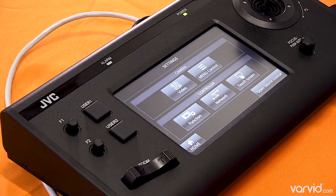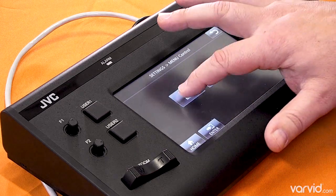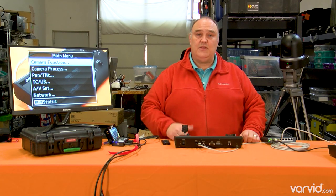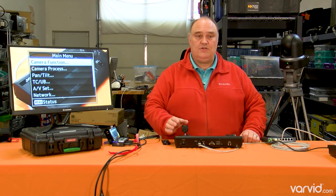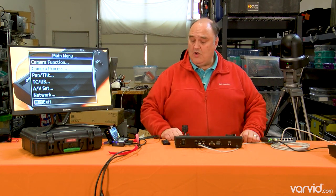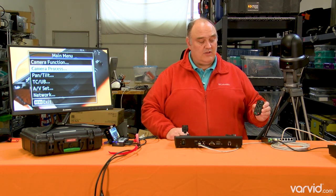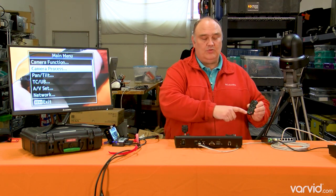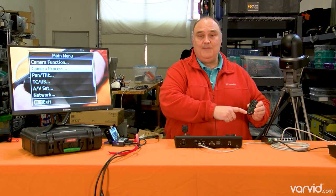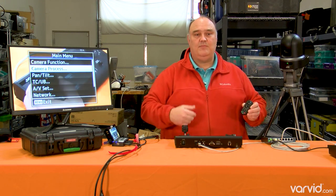I'm going to go into menu control and show you a few things you can do with this. If you hit menu, you can see the menu on the screen and you've got all kinds of different things — camera function and so on. You can also do the same things with this handy remote. One gotcha: you really have to hold down this green button and keep it held down before the menu pops up. You can't just casually hit it and assume your menu will pop up.